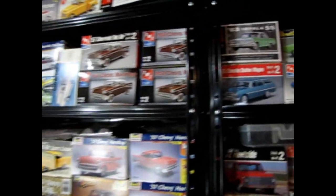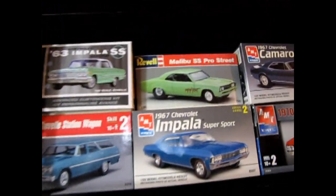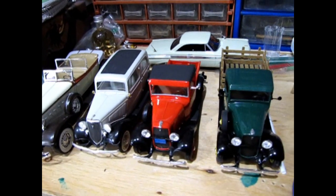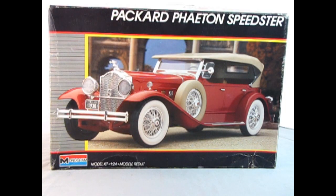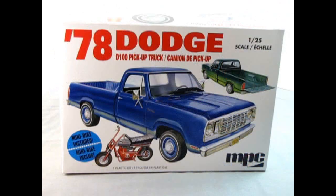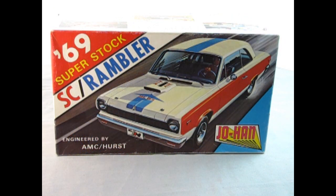Picture this — you've just discovered a model car you know nothing about, or perhaps you've owned these model cars in the past and you're just here to reminisce. Either way, we feature classic plastic, domestic kits, imports, new releases, and model kits made by companies lost to time.